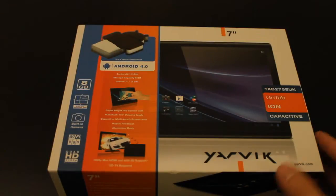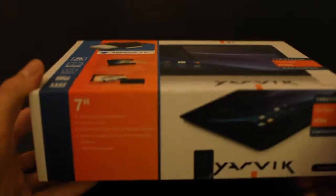Hi guys, today I'll be unboxing the YARVIC GOTAB ION.